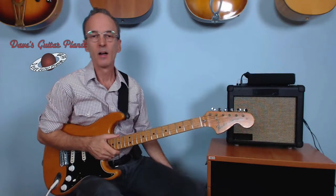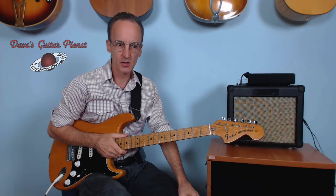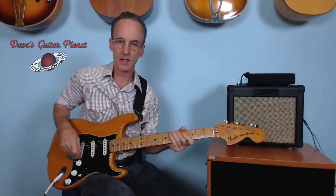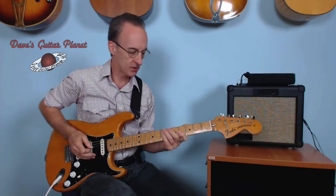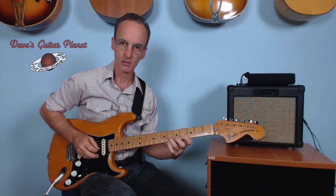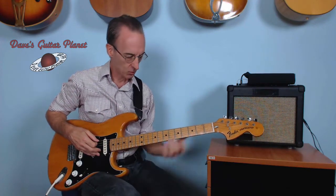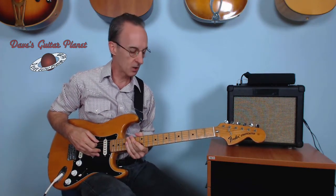Welcome back. I'm assuming you just watched the first in this series about how to play the major pentatonic across the neck, and this time we're going to learn to play it up the neck, or vertically — whatever you want to call it — along the neck.